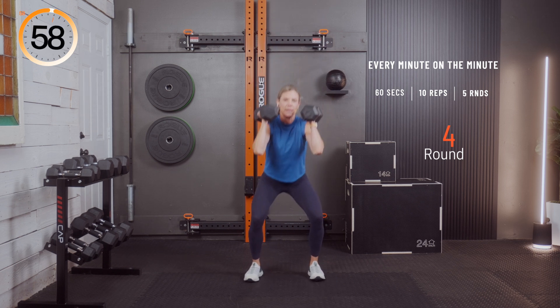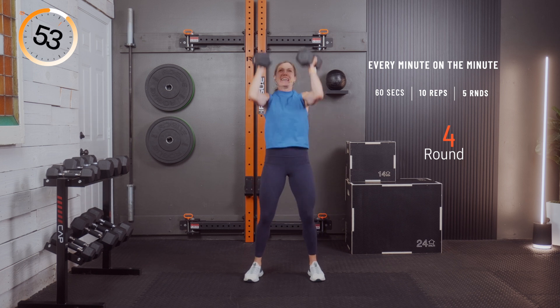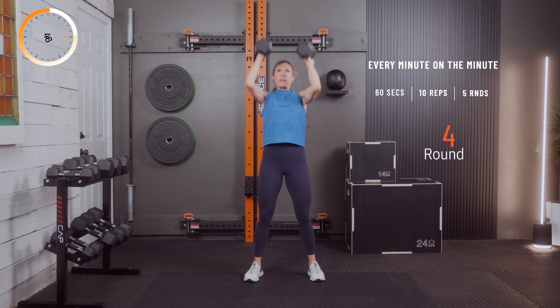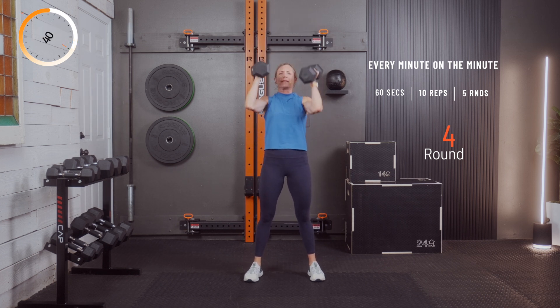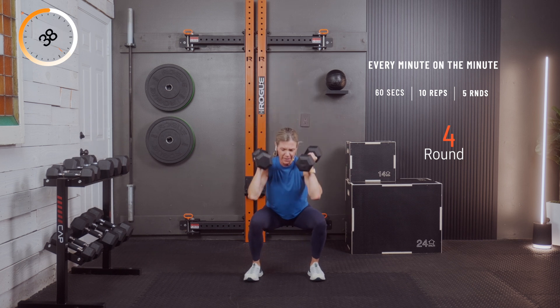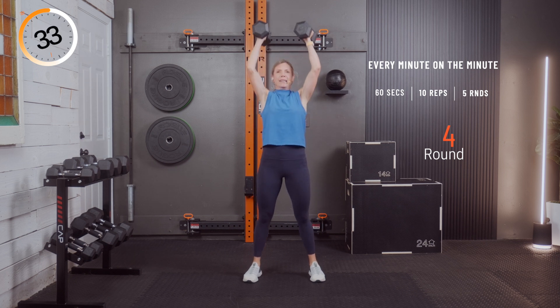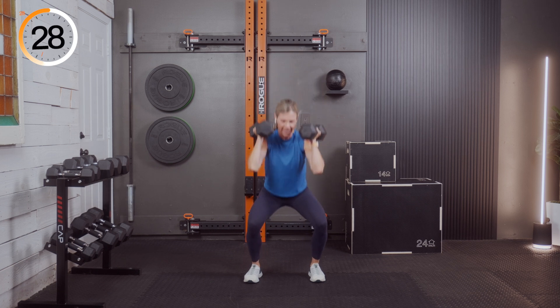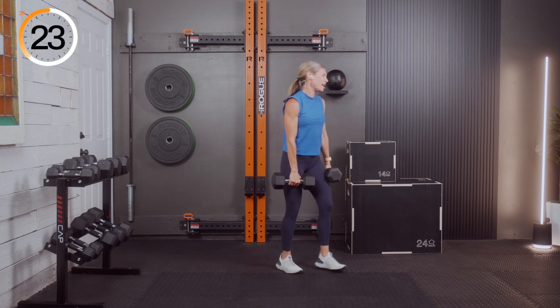One — it's a great combination move, probably in my top ten. I'm going to count here before I lose track. Four, five — inhale on the down, exhale, six. Even if you raise up on your toes to get there, do it. Seven, eight, nine, and ten — excellent.